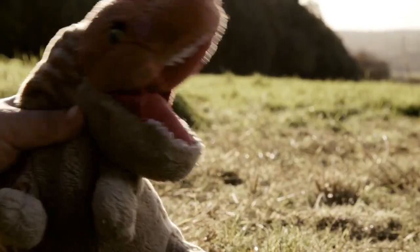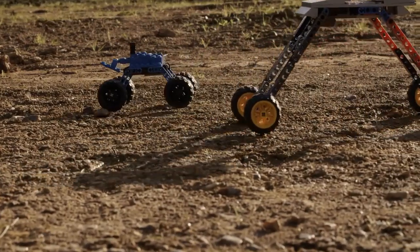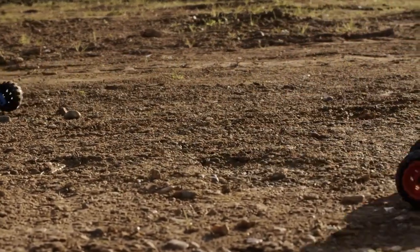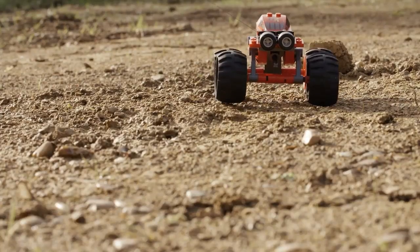Working together, the small robots digitise the farm, making it more efficient and productive. Small robots are kinder to the environment and hedgerows and worms and bees and fish.